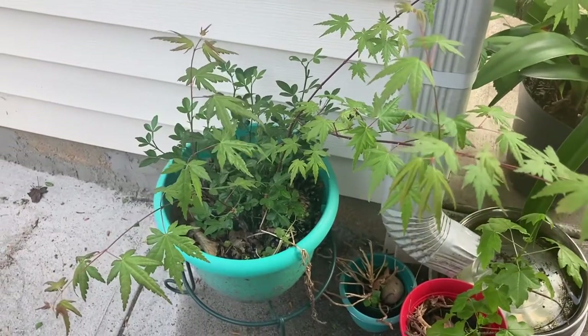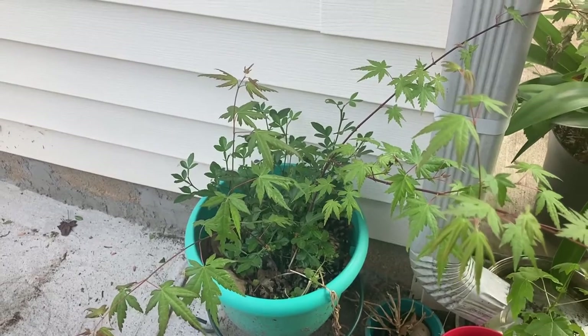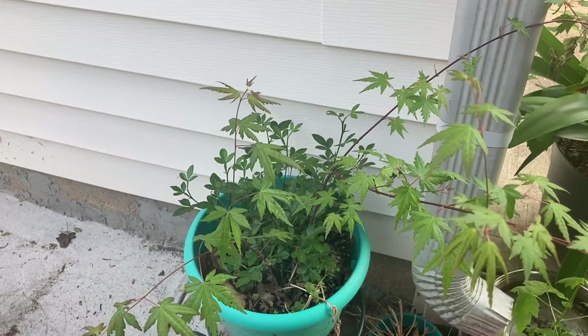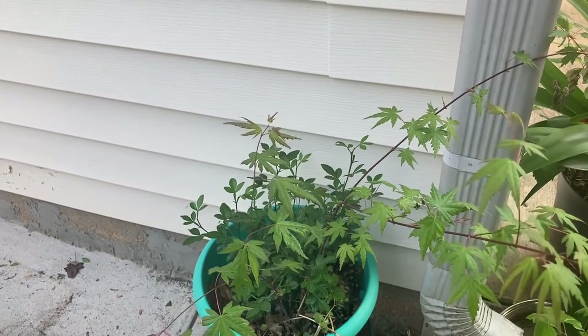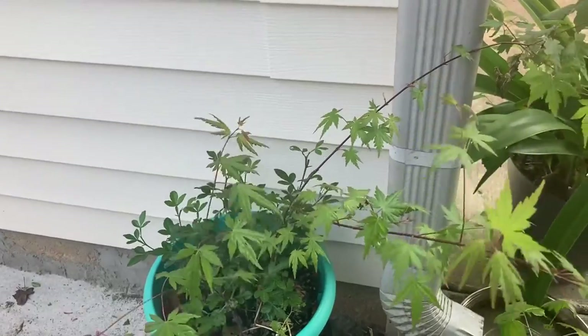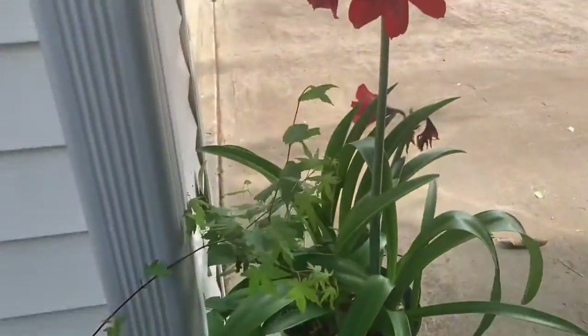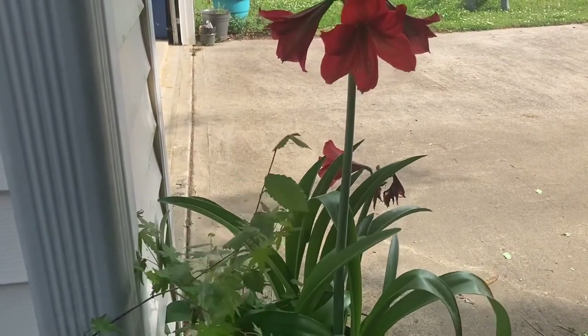A Japanese maple tree or two, and five or six — these are my flying dragon lemons and my Japanese maples. I need to just pot everything up. A flying dragon lemon tree — I call them lemon. And then I have my pretty little — seems like a very long video, doesn't it?